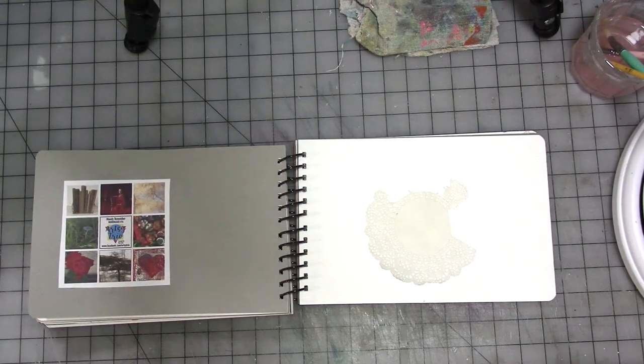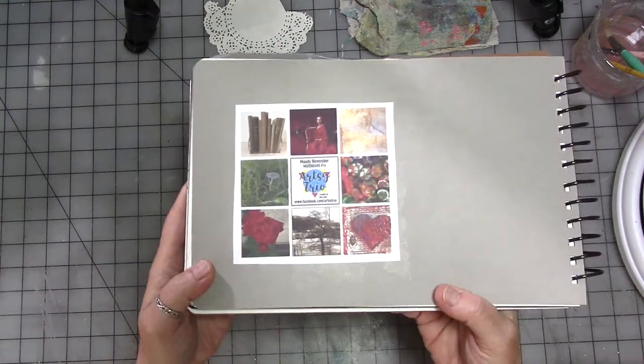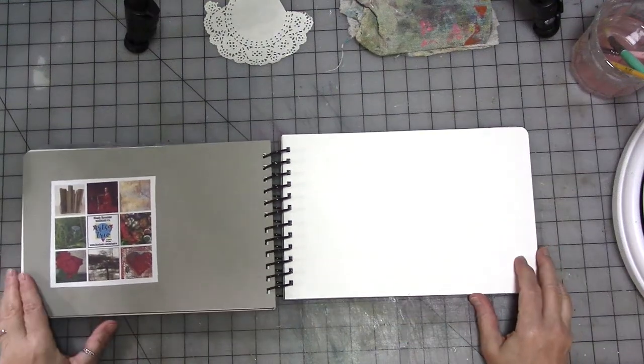Hey you guys, welcome to another episode of the Artsy Trio. This is mood board number 14 — I can't believe it. If you want to get your own copy of the mood board, you can do that by joining the Artsy Trio Facebook group. The link is in the video description.